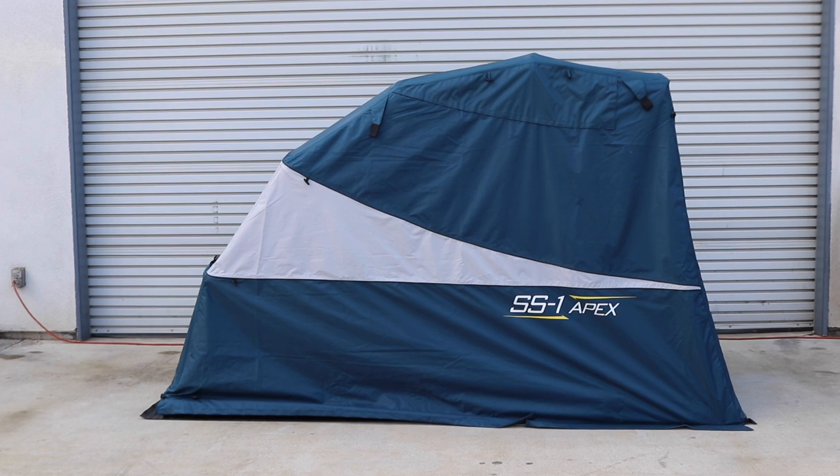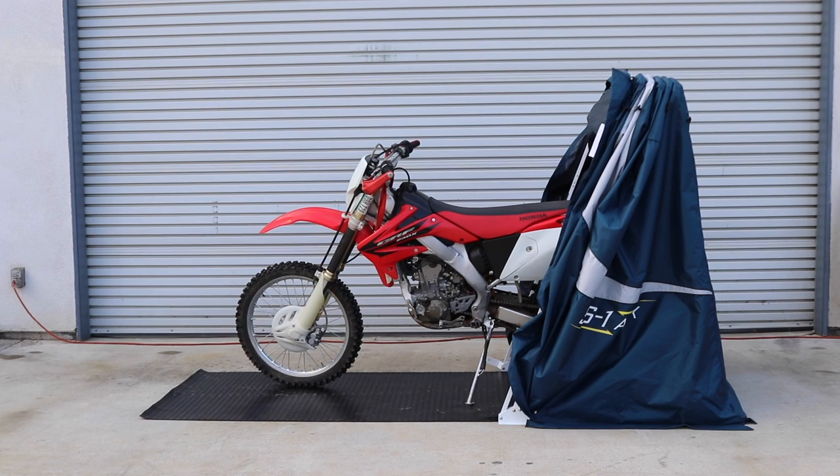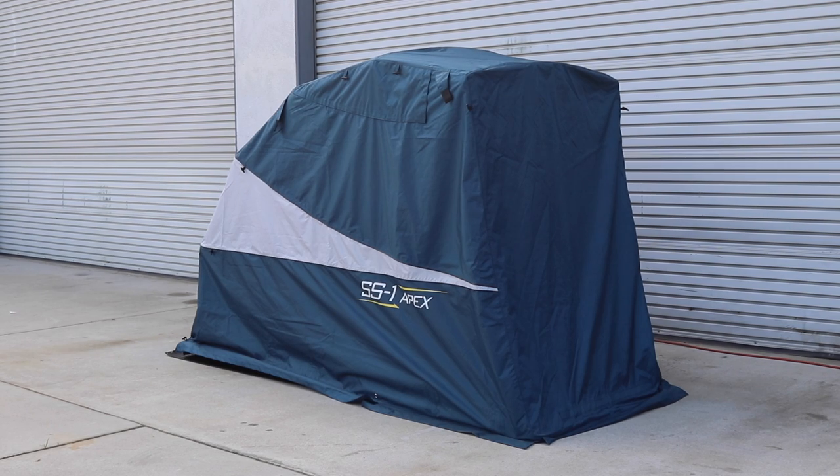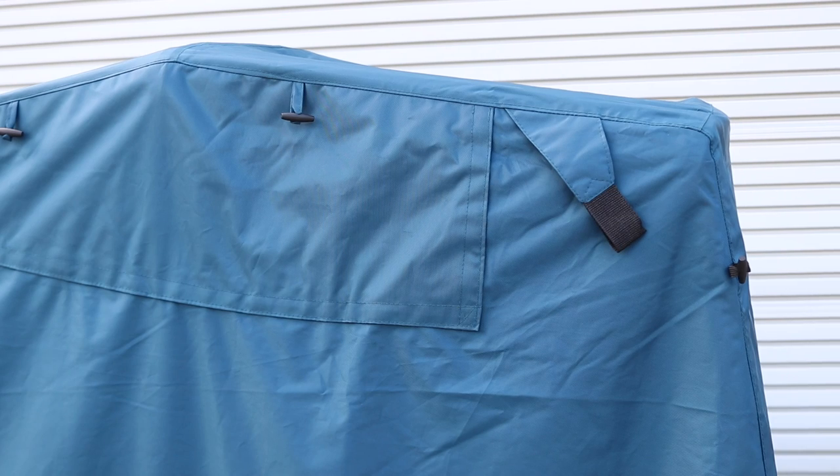The Speedway Motorsports Retractable Motorcycle Shelter is the quick and easy way to protect your motorcycle from the elements. This folding cover only takes about 30 minutes to initially set up, then you can cover and uncover your motorcycle in a matter of seconds each time.